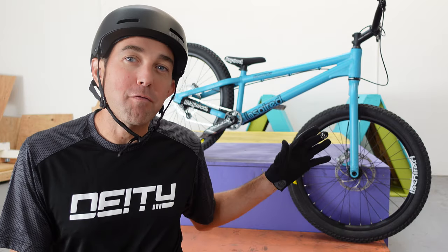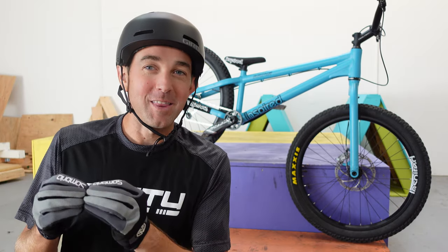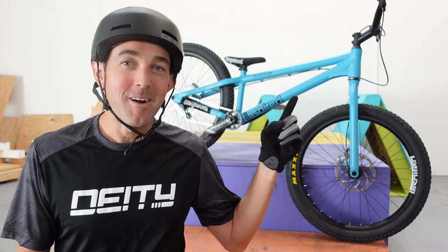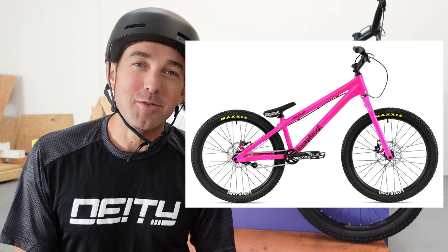This is the Inspired 4Play Pro. One thing to note — it's not the 4Play Team, which is the top-end model. I went with the Pro because the choice was either getting the Team model in this color, or the Pro model, and the only one they had left was bright pink. I don't know if that was for me, so I went with blue instead — a little bit lesser spec, but still totally capable, and that's what we're going to talk about today.